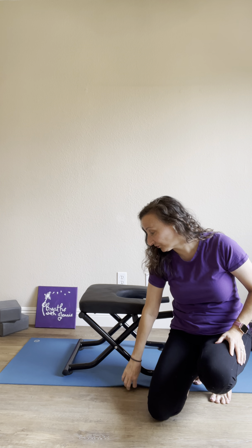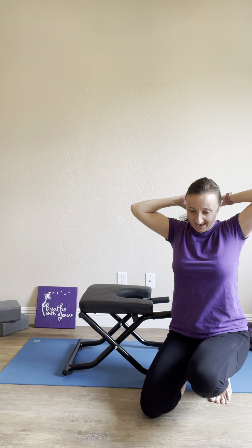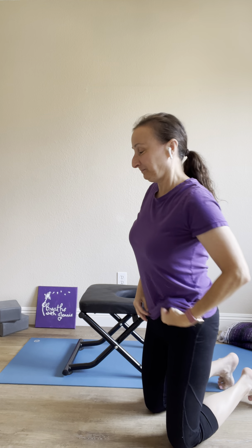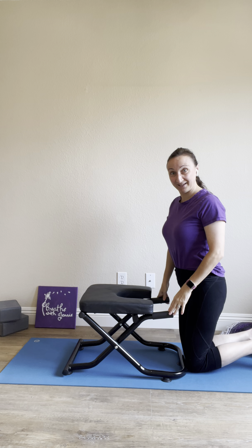A few things to do first. One, I don't wear any socks when I do this, primarily for when I come back down — I want to be able to get a good grip onto the ground. Two, I like to put the chair on something sturdy, so this is on my mat. Three, I like to put my hair back so that it's out of my face when I'm upside down, so I can see a little bit better. And lastly, I like to tuck my shirt in — probably enough said there.